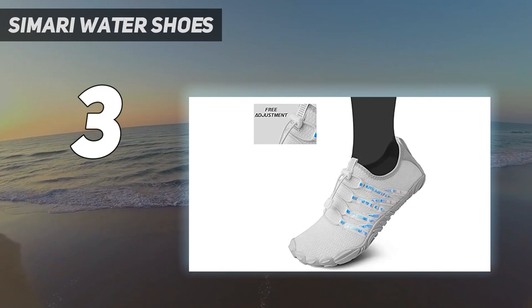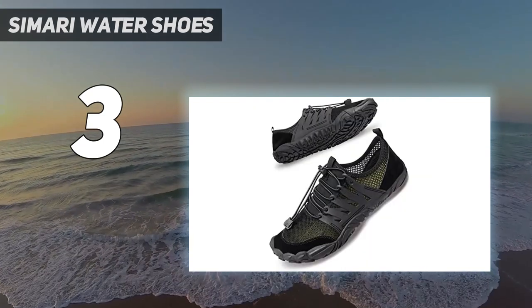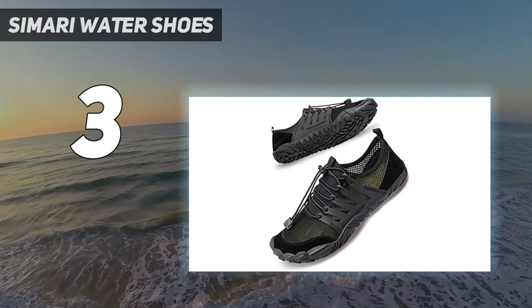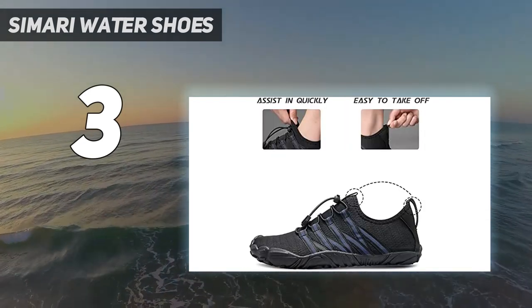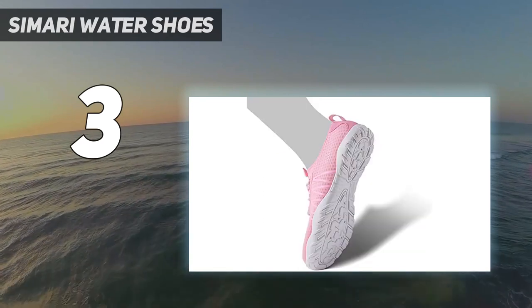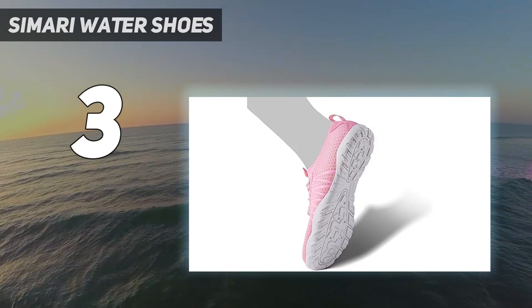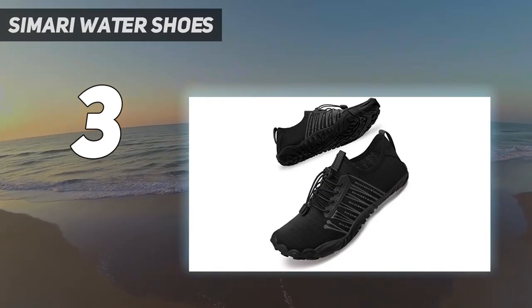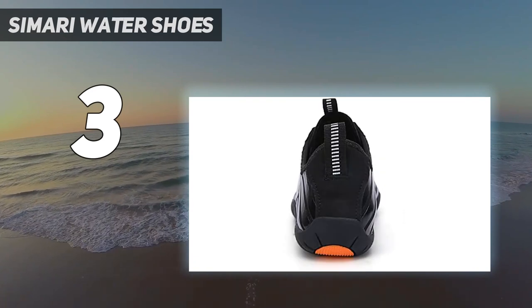Their unique design comes with 8 drainage holes to ensure the shoes stay dry. This footwear comes with an elastic shoelace with a locking mechanism, pull tap at the heel, and wide neckline for easy on and off whenever you want. The elastic mesh upper is skin-friendly and comfortable, which perfectly fits your feet. The breathable upper and outer sole have excellent drainage performance.